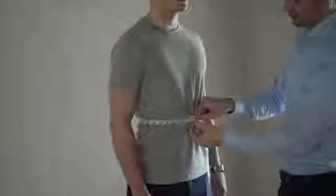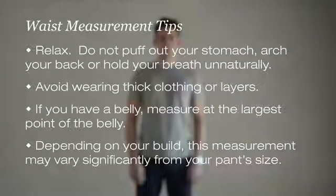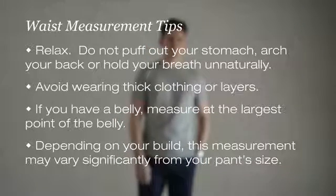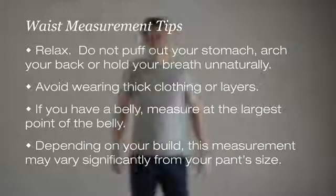Hold the tape snug to the body without squeezing and take the measurement. Be sure the person is relaxed and not puffing their chest out unnaturally. Hold the tape measure for a few seconds while they breathe in and out to make sure the measurement is taken with them relaxed and comfortable.